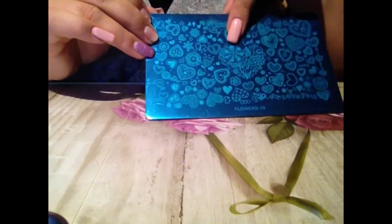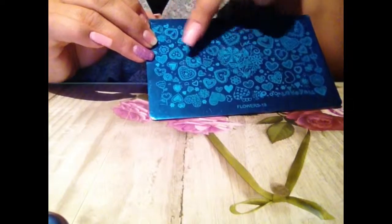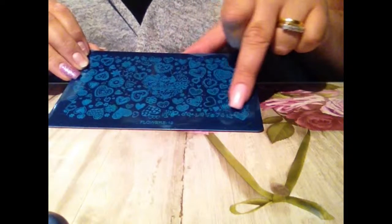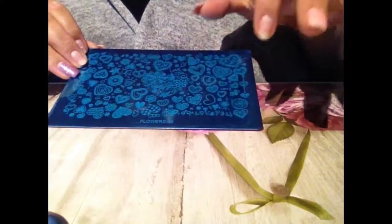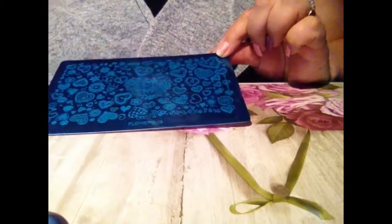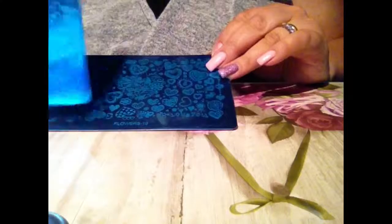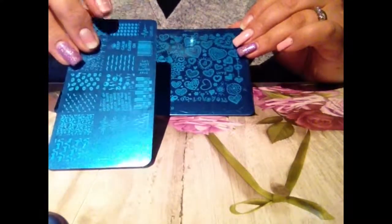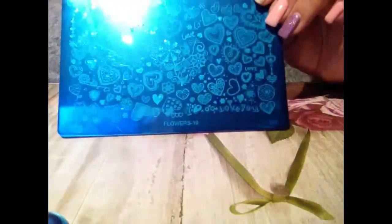I'd say you'd have to do parts of the designs on your nail. I really love the 'I love you' writing — it has a real school effect. This one is huge; like three of the standard MoYou London size plates. I'm going to do a separate video with this one all on its own to review it.